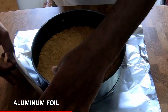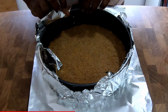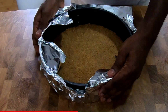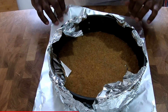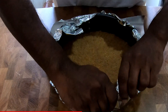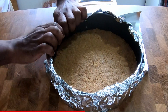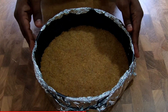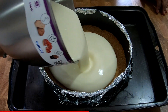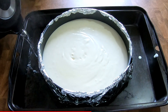Take three or four aluminum foil pieces and wrap around your springform pan — this will help with heat resistance. Preheat your oven to 160 degrees. Take a large baking pan and put the springform pan inside it. Pour the cream cheese filling into the pan, then pour the boiling water into the baking pan — a quarter of an inch high is more than enough.